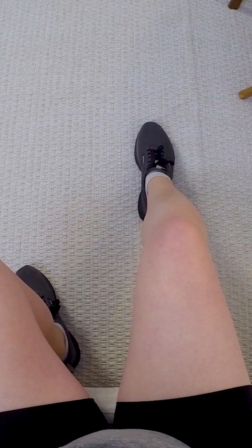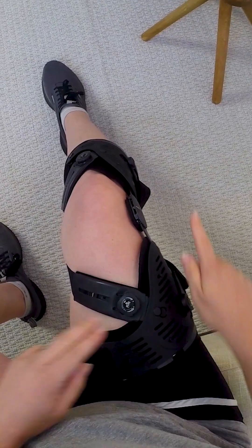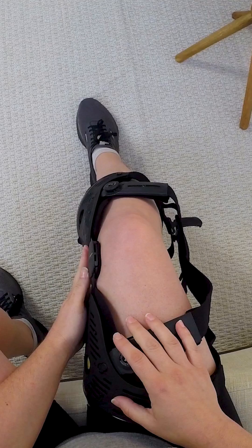Sit down and extend your leg. Place the brace on your leg with the hinge on the painful side of your knee. Please note some users are fit with a lateral or outside hinged brace and some are fit with a medial or inside hinged brace. This video demonstrates the application of a medial or inside hinged brace.